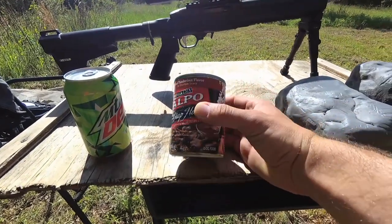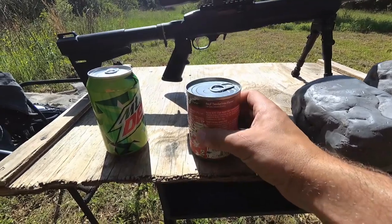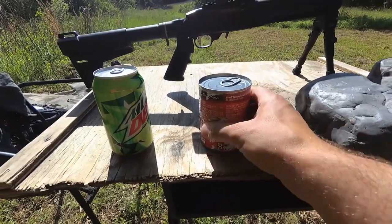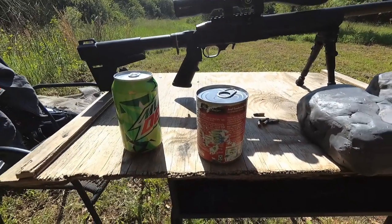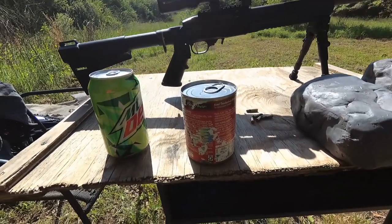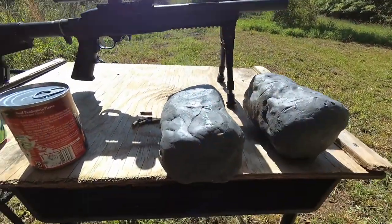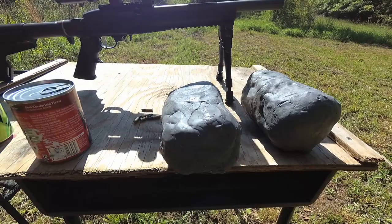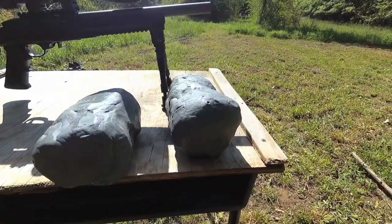Next up is the dog food — our small game simulator. We've got a thick metal skin and a media interior. Does it get 100% pass through? Does it blow up the can? Does it shred it? We'll find out. And finally, ballistic modeling clay, just to keep a nice record of what that bullet looks like when it hits something.